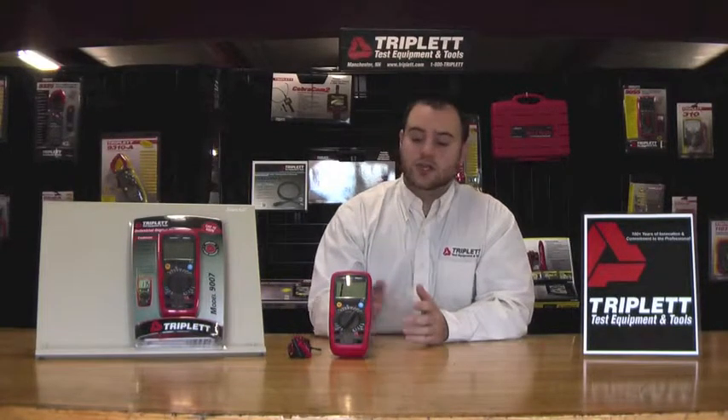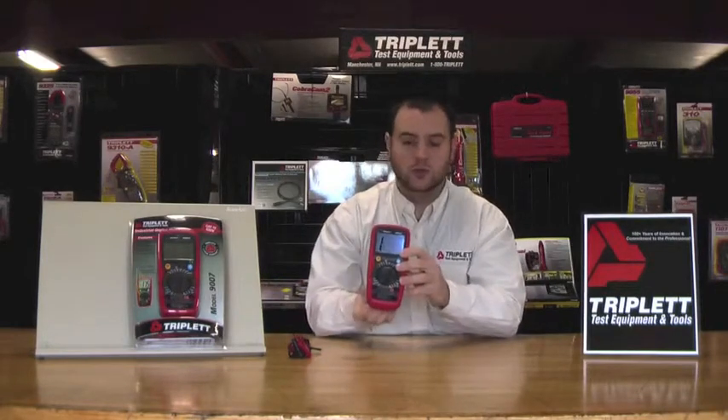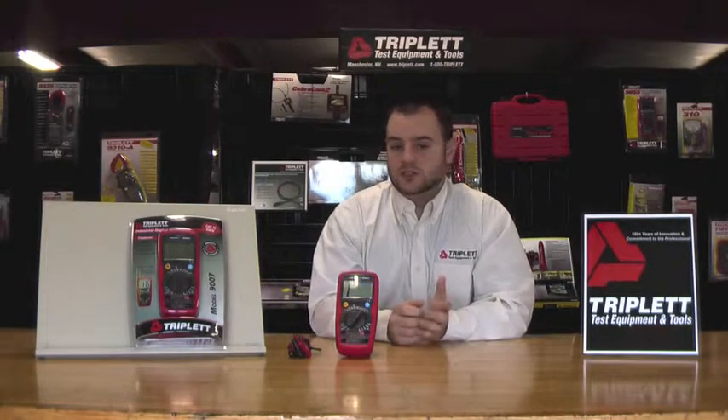It has a protective shock absorbing case — you can drop it and the product still works just as normal. It's CAT rated up to CAT IV for 600 volts, has overload protection, and is double insulated.